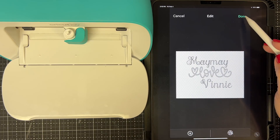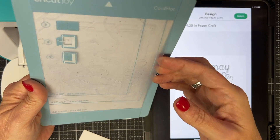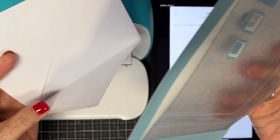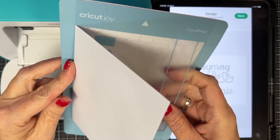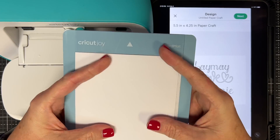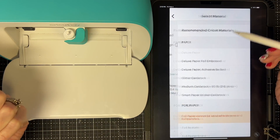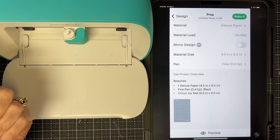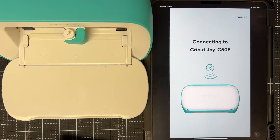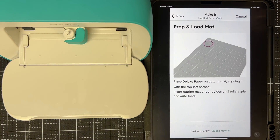That's what I want on my envelope, so I say Done. I used my card mat and tucked the envelope flap down inside like a card and stuck it down on the mat. I say Next, select my material — I just called it Deluxe Paper since it's only going to write and not cut, so it doesn't really matter. I don't need to mirror it. I say Make It, and it tells me what to do. I'll use red ink even though the design is in black.